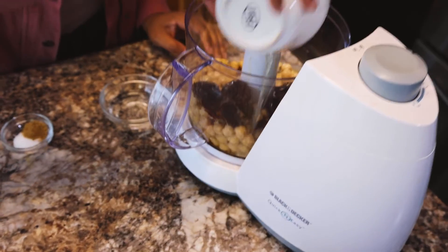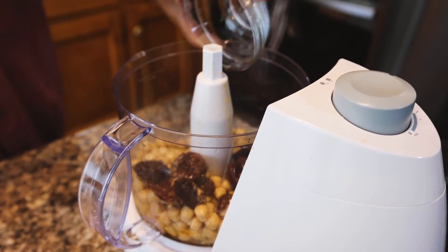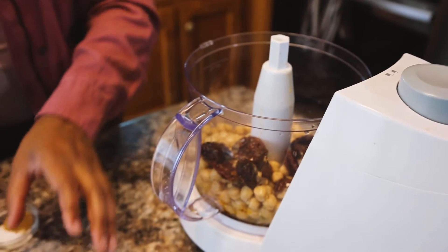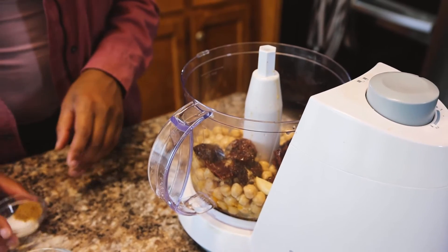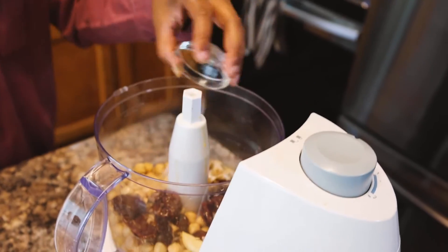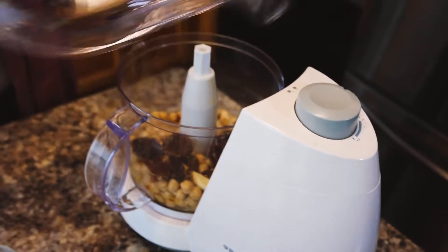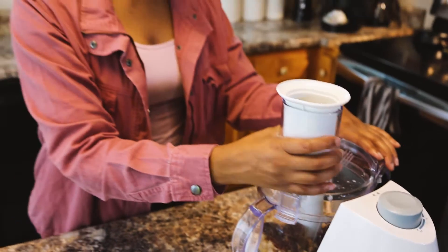And the juice of one small lemon, two tablespoons of water, one clove of garlic, a half a teaspoon of salt, and a quarter teaspoon of — brown stuff? Yeah, it's cumin.